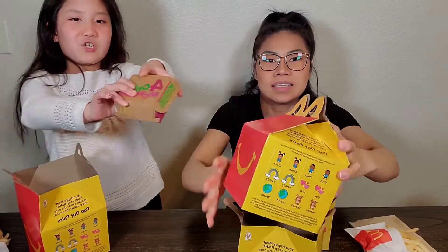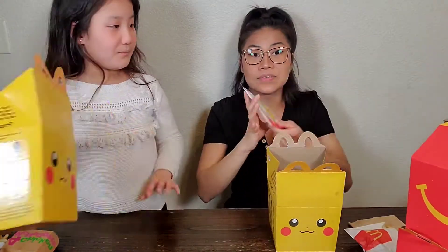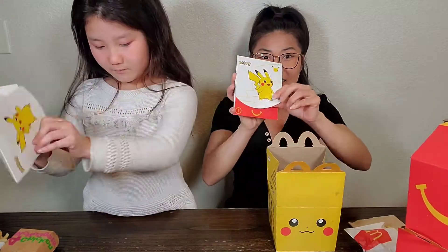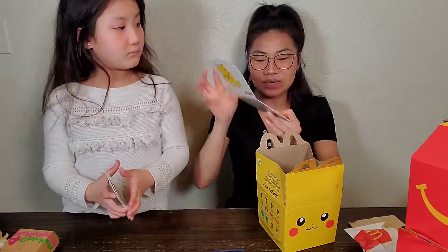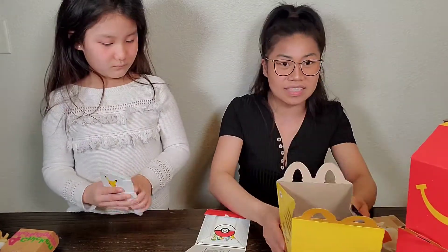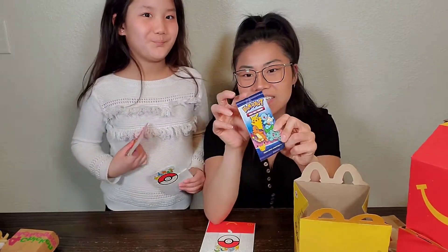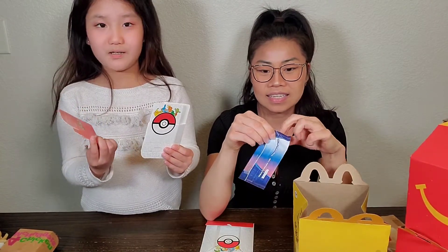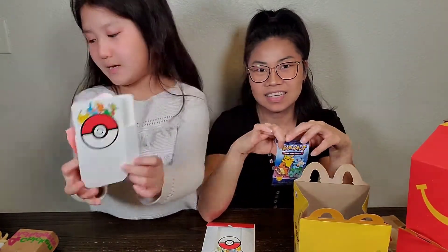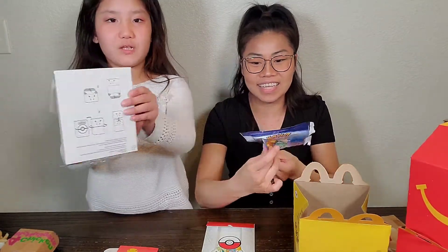And I got four chicken nuggets. So first we have this. This is what comes inside. For those of you that want to go out and get your own box of Happy Meal and get your trading cards, here you go. So I'm going to be opening this one, and you can put your Pokemon cards in these boxes.